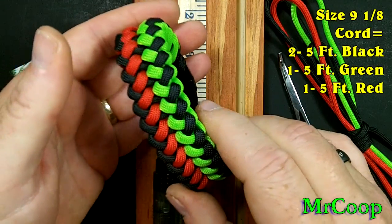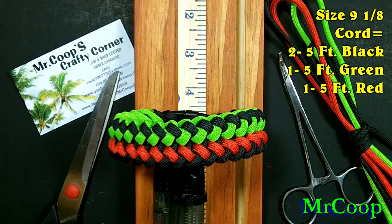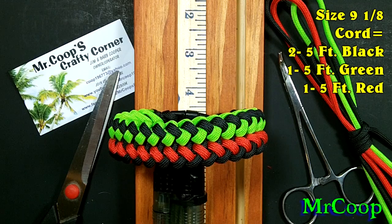Anyway guys, I'll have the link for Terry's Facebook page down below, so you guys go over and check him out. Tell him Coop sent you. Like I said, this is a wonderful knot.